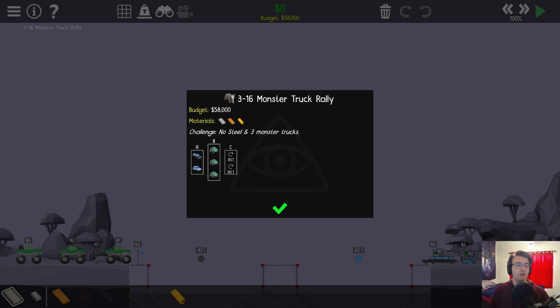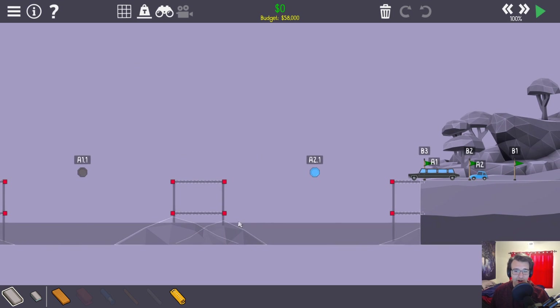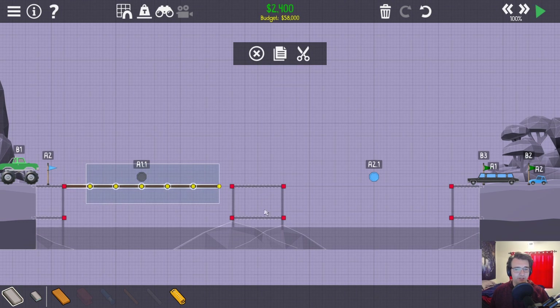Monster Truck Rally challenge — no steel, and three monster trucks. So this one was cool because how it worked was the cars would drive over and stop here, and then there was one monster truck driving over them, but now we have three. Without steel, this is going to be a tough one.